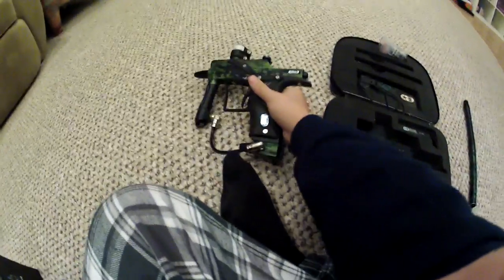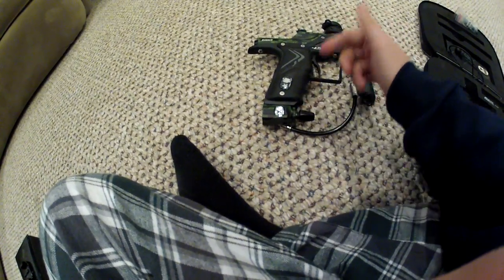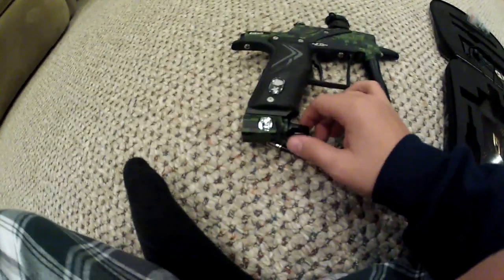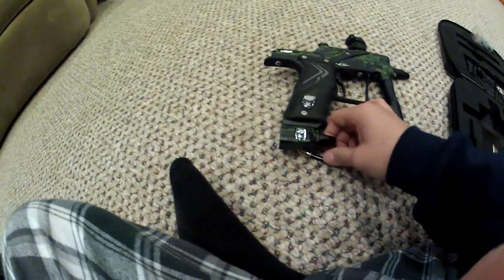This is another problem I find because I'm an idiot. A lot of times I'll be like, why is my gun not shooting? It's because the ASA is out. When I have my gloves on it'll accidentally get pushed out, and you've got to just push it back in when it's pressurized — and then it'll shoot.